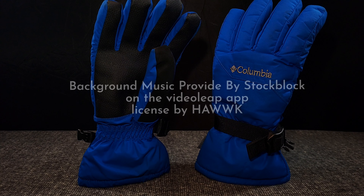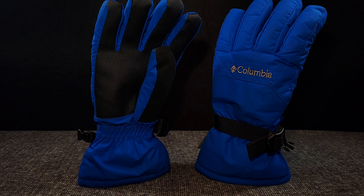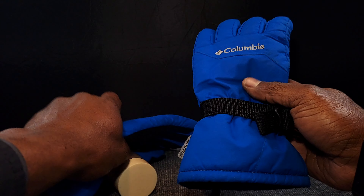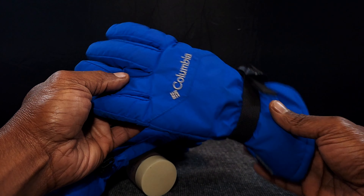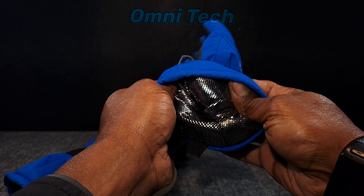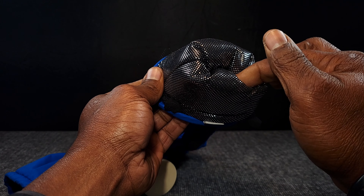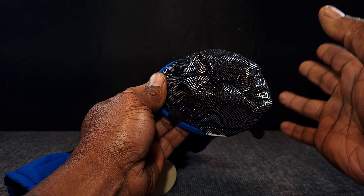Let's talk about Columbia again on this channel. I've loved the Columbia brand — I had their jackets, snowball pins, shoes, and boots over the years. One of their army heat jackets was the best, and I had that jacket for about seven years. Now I have a pair of youth gloves because my hands are small, so I got a large youth. This is the Omni Heat technology, and I just want to share my experience with Columbia and the Omni Heat — take this with a grain of salt.